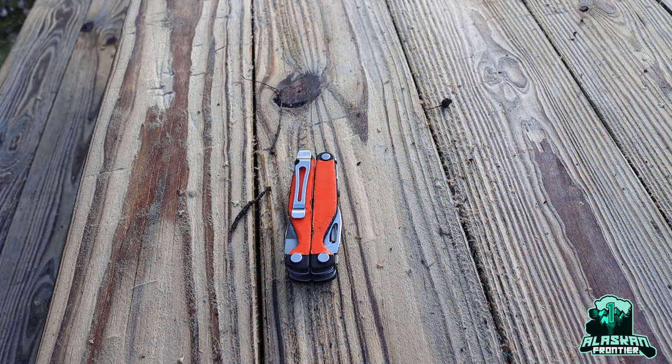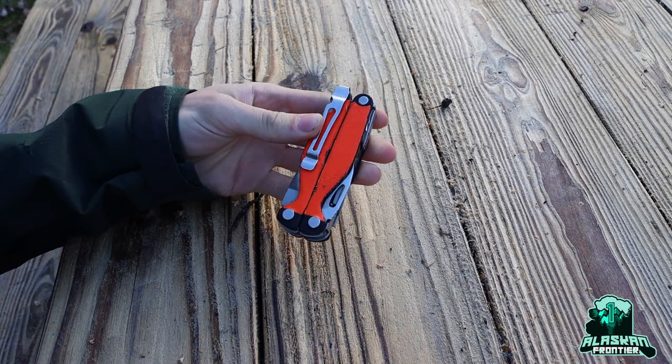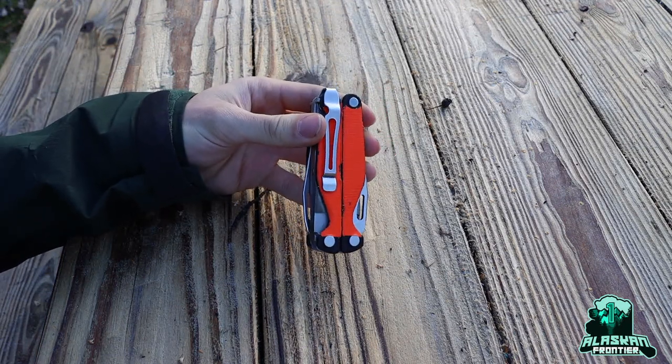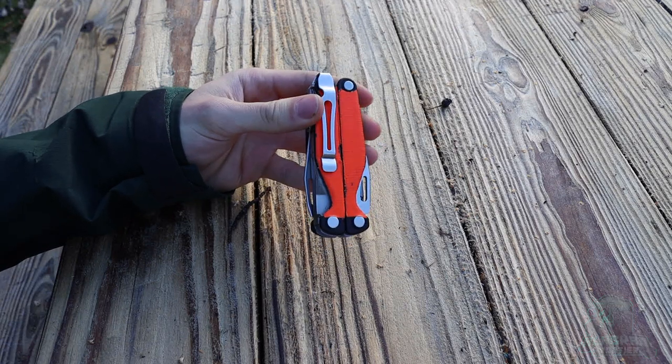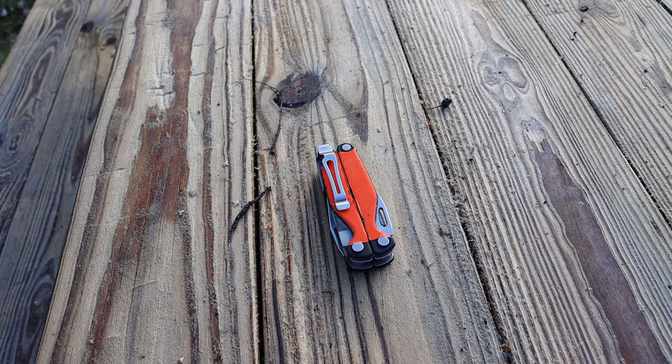Today I want to do a quick video talking about the Charge Plus and the newest revision of the Charge Plus. I wanted to bring it to you guys as awareness because there's not a whole lot of people talking about it, and I have a feeling that this is a pretty limited edition kind of product. This newest addition to the Charge lineup really fixes my biggest gripe with the Charge.